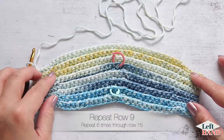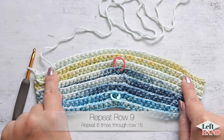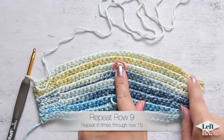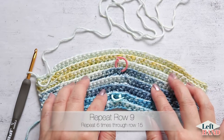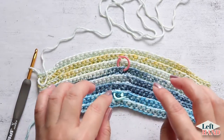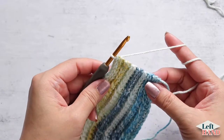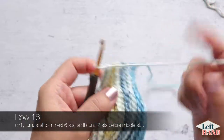You're going to repeat row nine — working just the six slip stitches, single crochets all the way across without increasing, and six slip stitches at the end — six more times. You'll end after row 15, and then we start decreasing in row 16. I've completed row 15 and I'm going to chain one and turn.